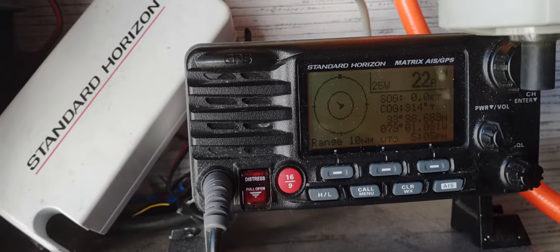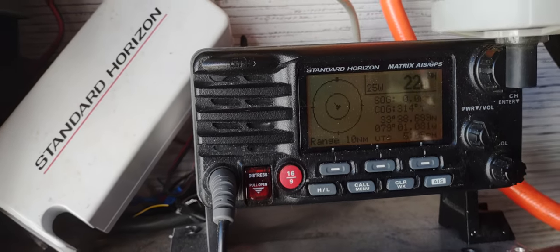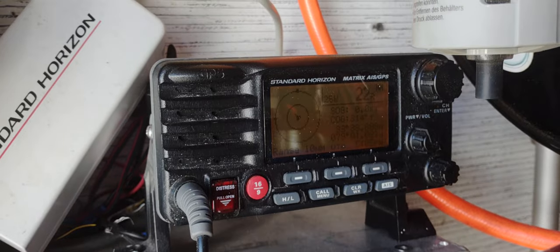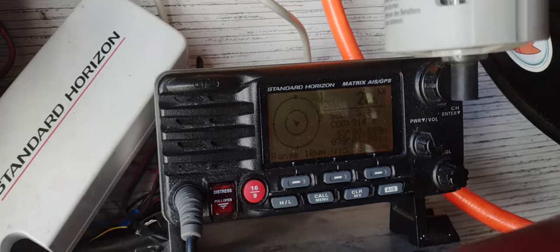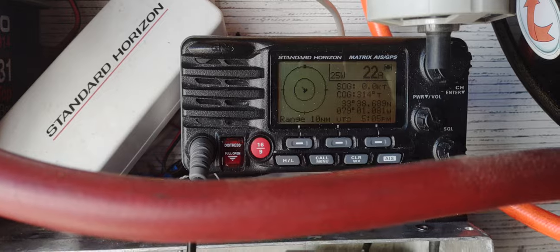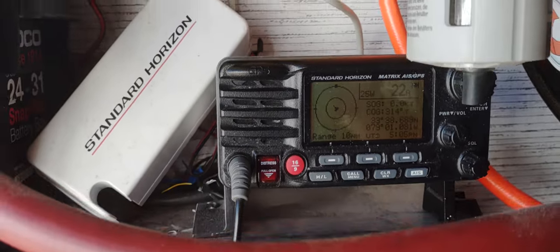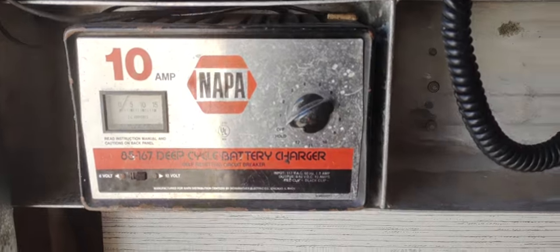I'm not going to drag a boat all the way out if nobody's catching anything, so I can kind of jump in on the charter boats and listen to what they've got going on — see how much traffic is out there on the water. Basically it's just a radio; it's hooked to a 12-volt battery system and it has a charger that I use.